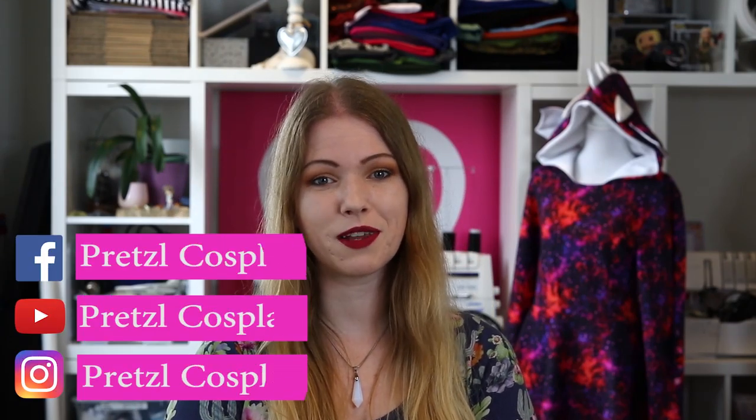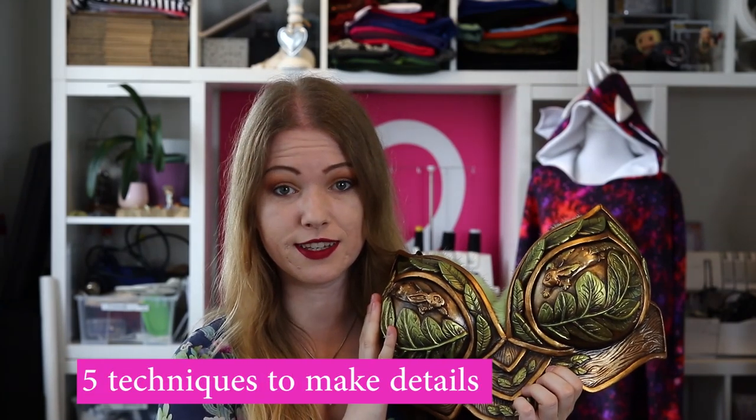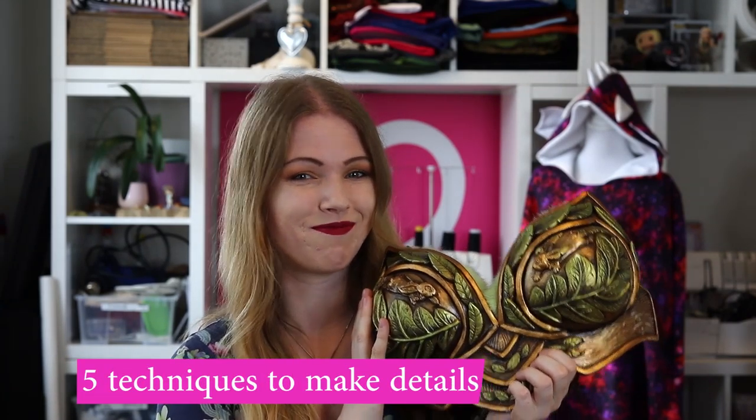My name is Joyce from Pretzel Cosplay and I love to make costumes and also I love to make tutorials about making costumes. Today I'm going to show you how to make this Worbla breastplate for Leafeon using five different techniques to make awesome details. Keep watching this video and be sure to like and subscribe so you can never miss a video from me again.